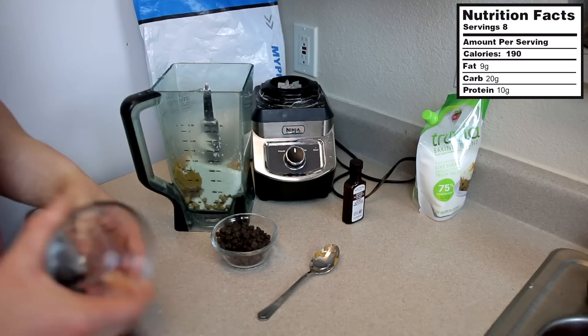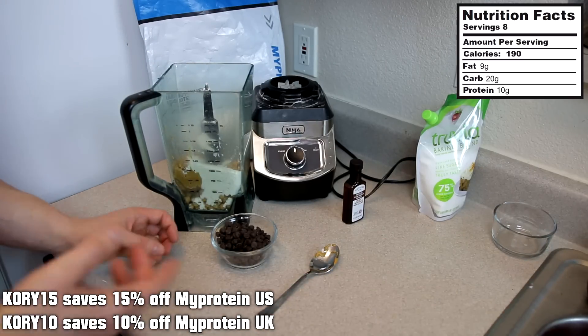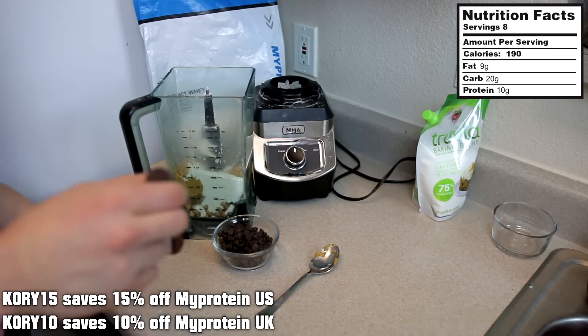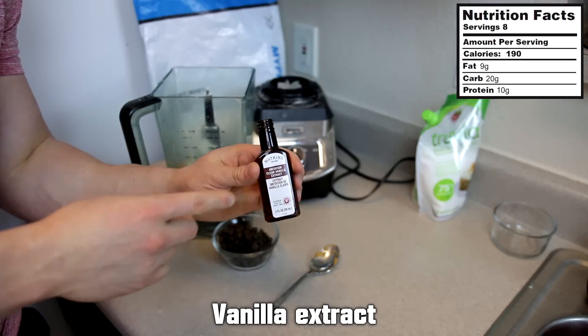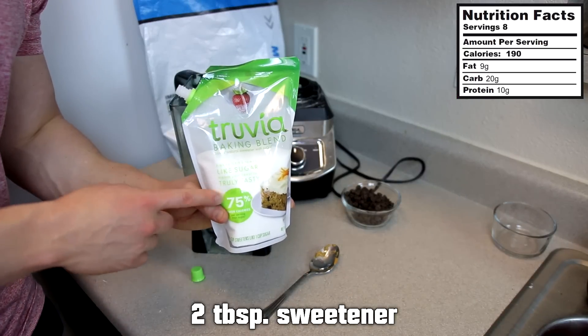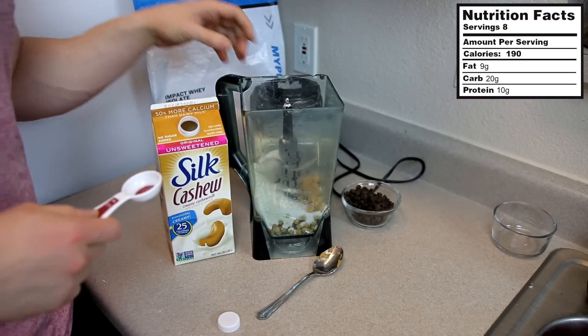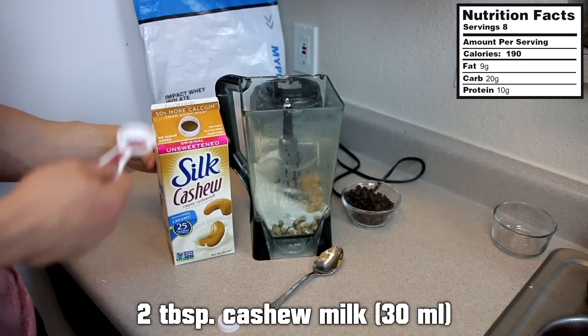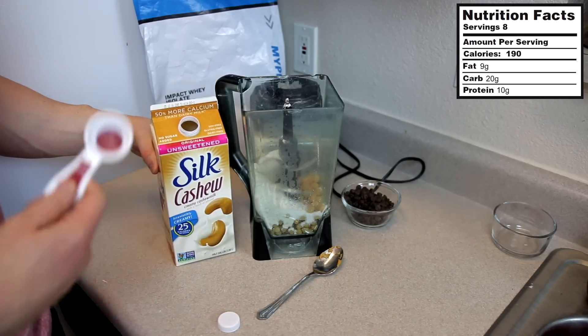It really doesn't matter what flavor you use. This is the whey from My Protein — I've been using that in a lot of the recipe videos lately, and you can check the discount down below in the description. Then we're going to go with a little bit of vanilla extract and two tablespoons of sweetener. And the last ingredient before we blend this up is around two tablespoons or so of almond milk, cashew milk, or water. Today I'm using cashew milk — it really doesn't matter.